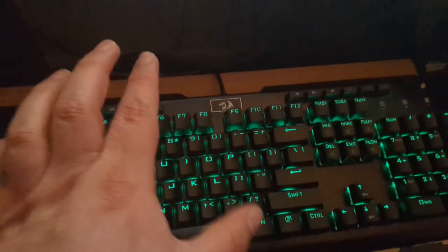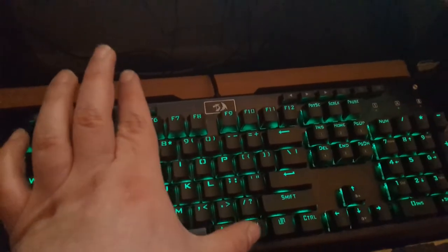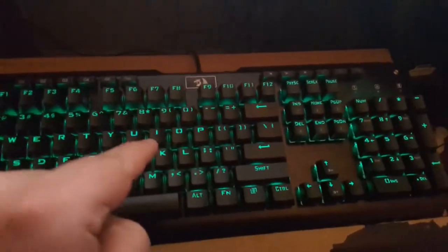To remove all macros, if you had all of these keys programmed and you wanted to start all over again, you have to hit Function and then Record, and then wait for the lights to flash. Then all of the macros you created will be erased. So, very handy.